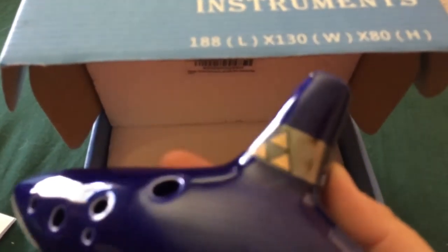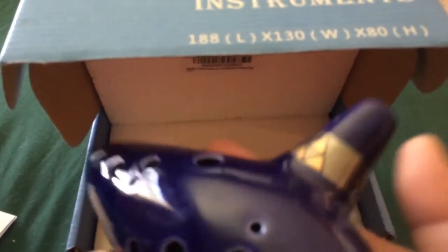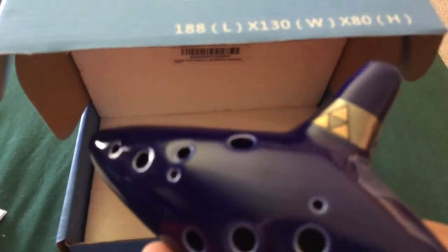Keep in mind this is a 12 hole ocarina, and when you have some holes open, air is going to be escaping. Because it's such a hollow instrument, that's just part of the beauty and the downfall of an instrument like this. But for $10 and some change, you really can't beat what this sounds like or how it was presented.